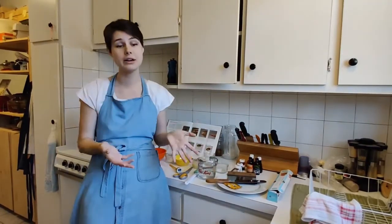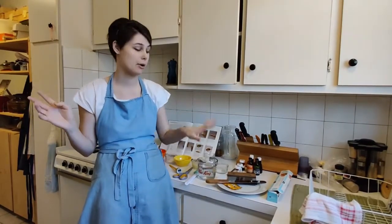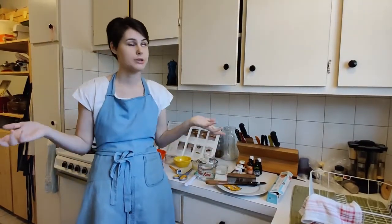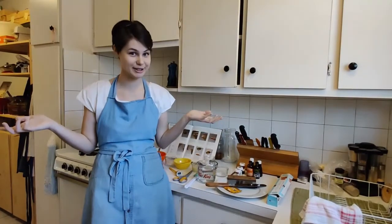When we're done, all we need is a sink full of hot water and the candy will just dissolve whatever is left stuck to our pot, spatula, or plate. So I'm going to wash my hands and then we can get started.